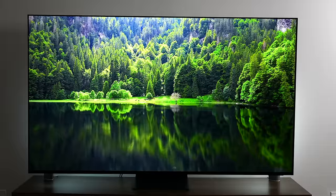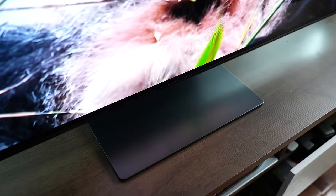The TV itself has very nice build quality — very thin. I like the edges; it just looks clean all together, very solid.